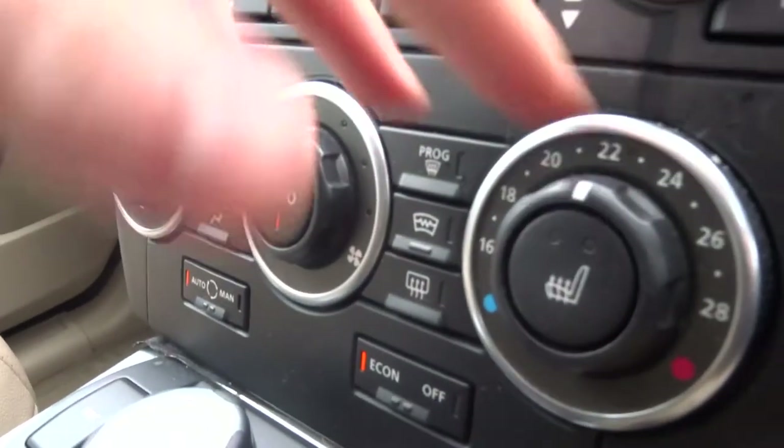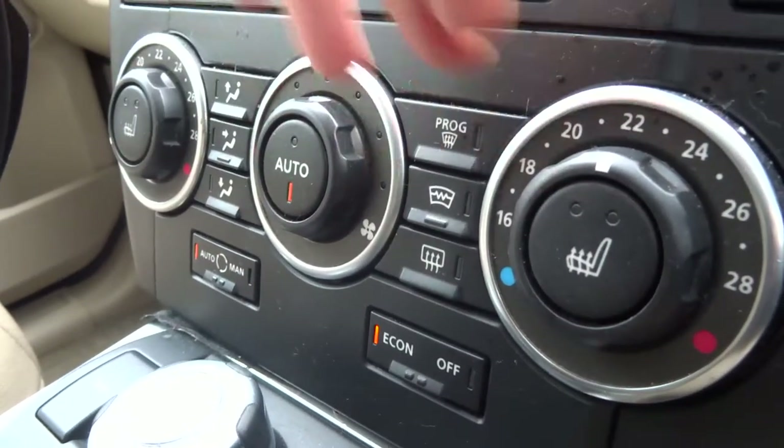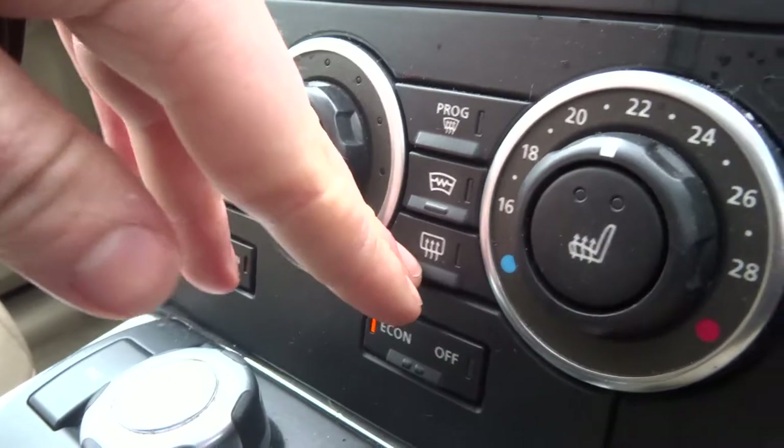Down here you've got dual zone automatic climate control, heated windscreen, heated rear screen, and heated seats.